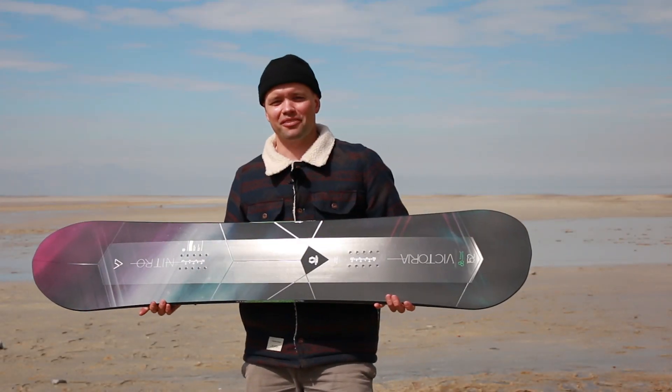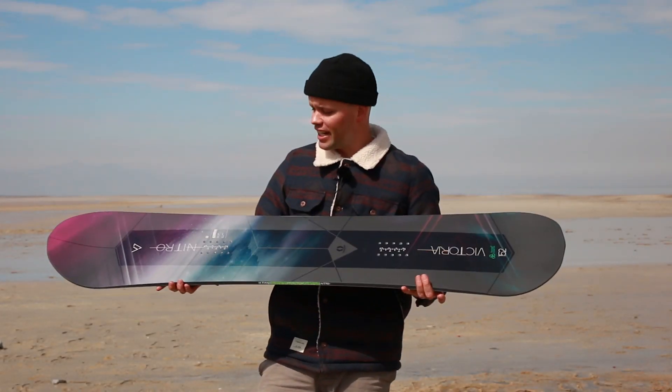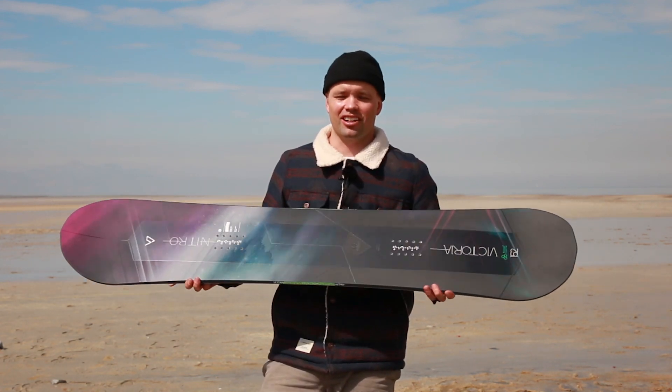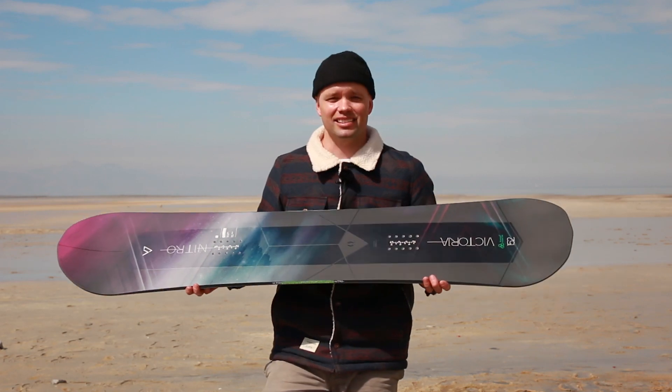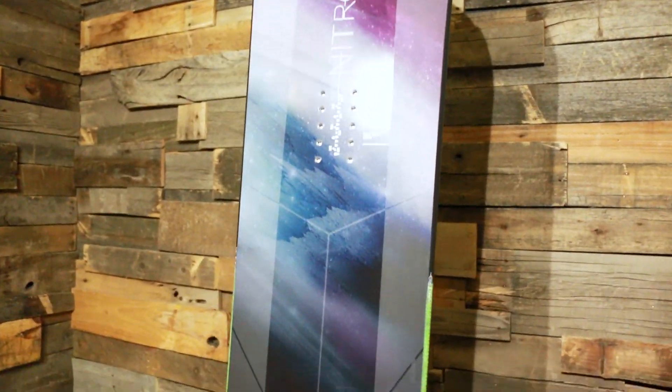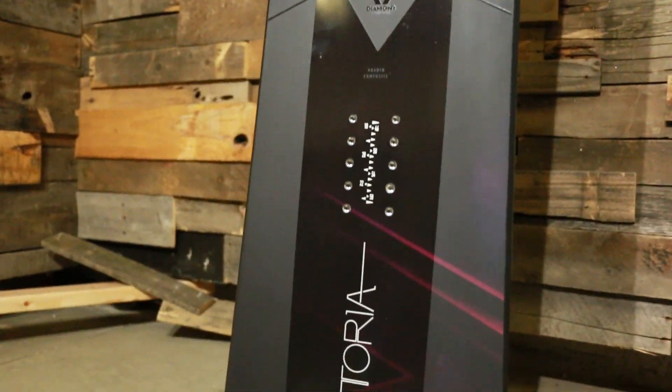What's up ladies? Canoe Lyson here from Nitro Snowboards with the new 2020 Nitro Victoria Snowboard. This is our high-end, top-of-the-line Baker Bank Slalom winner, do-it-all aggressive snowboard for the girl who's looking for a board that really charges.